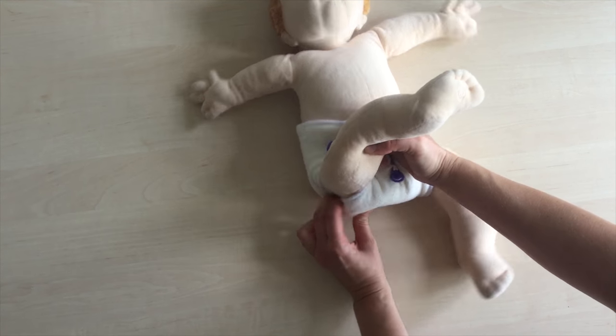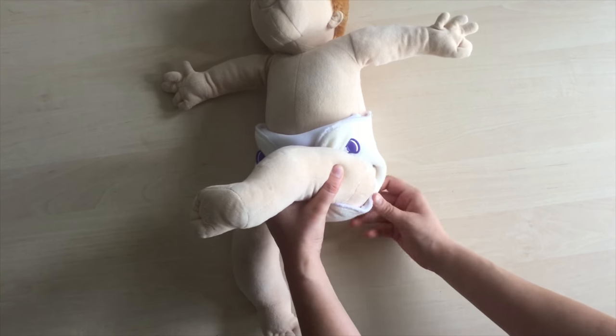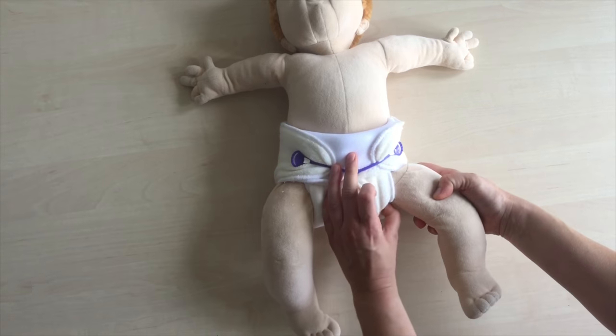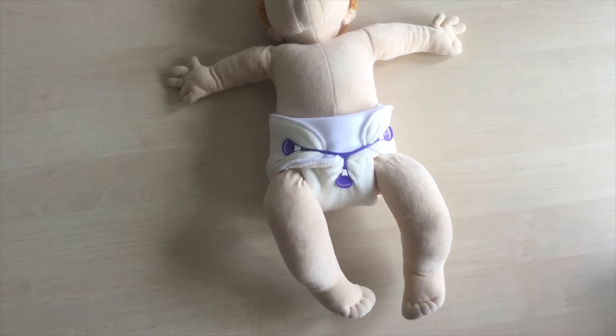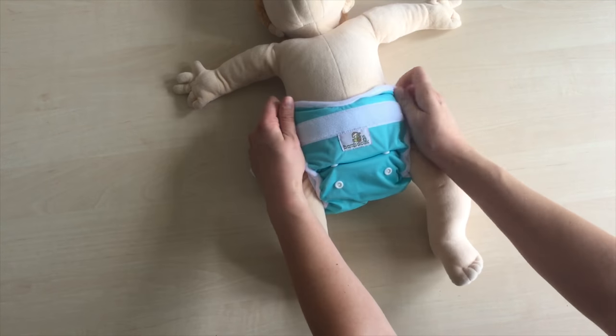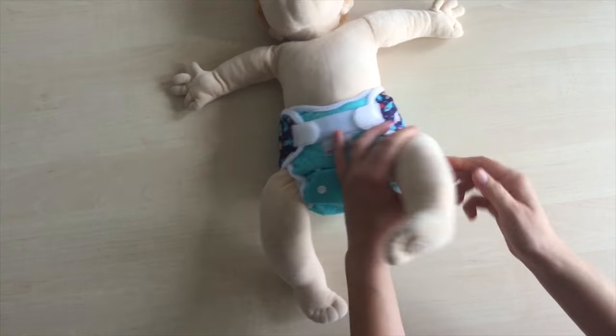Remember that a diaper should never limit free range of movement in baby's hips. That applies to any diaper change on any baby with any diaper. Put a diaper cover over the folded shaped soaker to ensure water resistance.